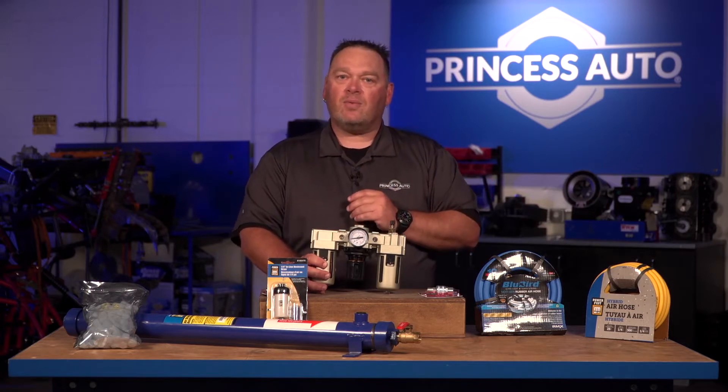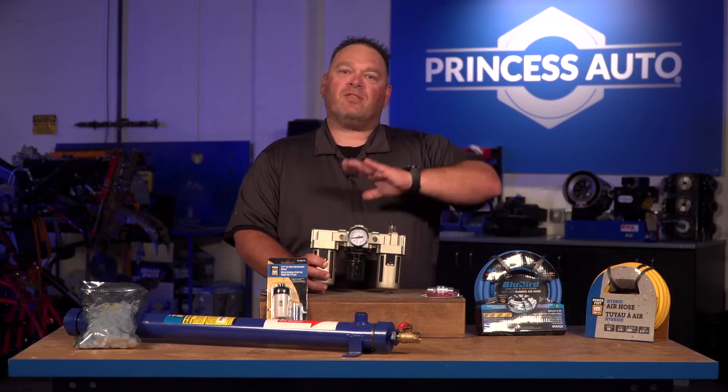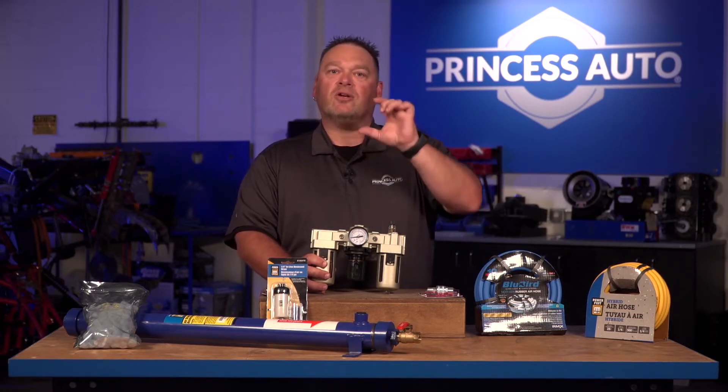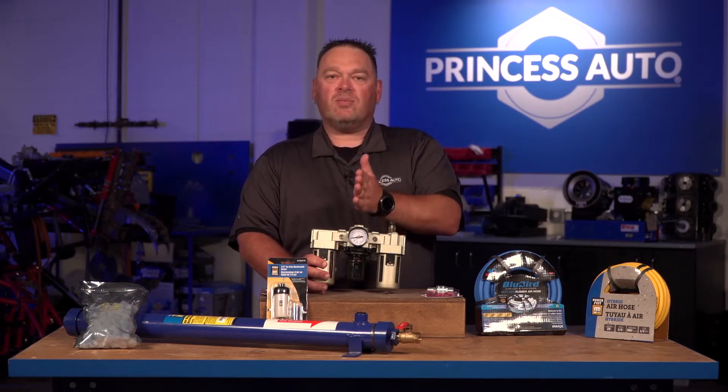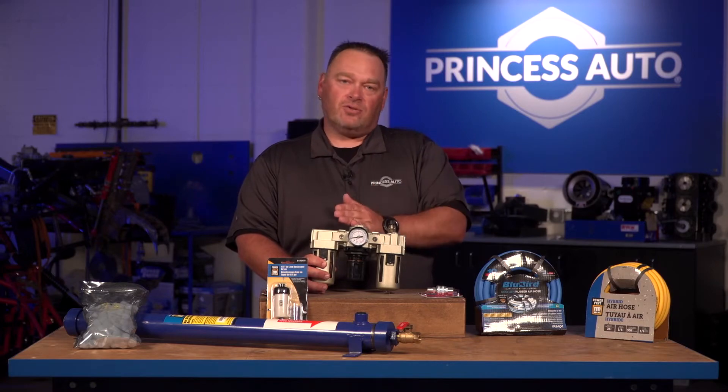It's better to use individual regulators and set them at your workstation. If you're in a larger shop with a variety of workstations, set the regulator as close to the workbench as possible. That way you don't lose pressure between your compressor and your tool bench. You can get away with smaller, less costly regulators and not have to worry about losing pressure at the tool.